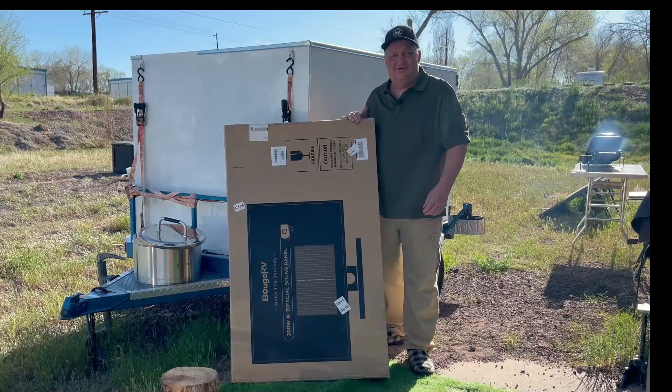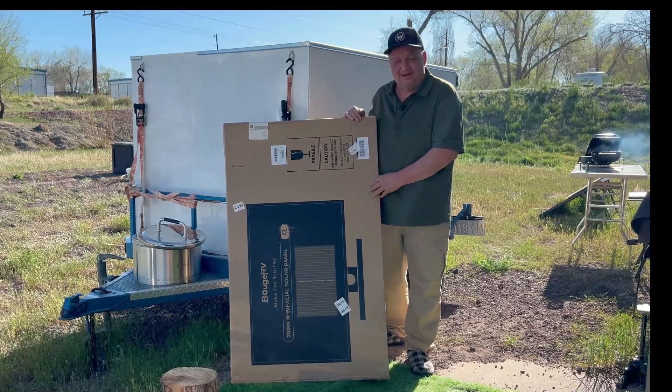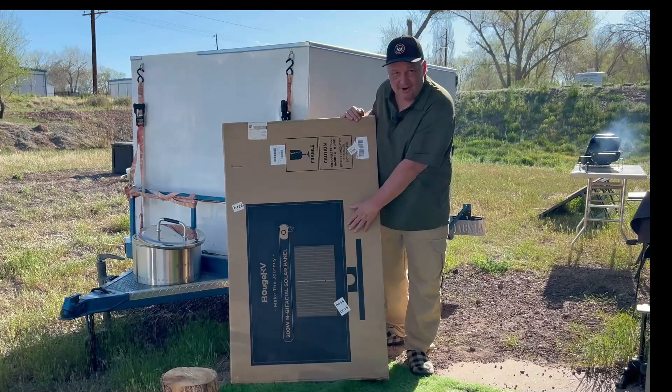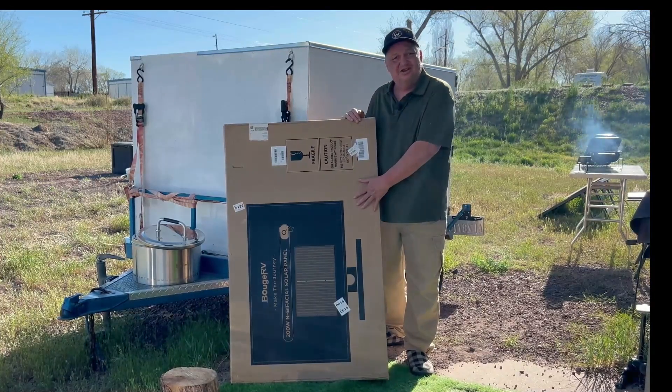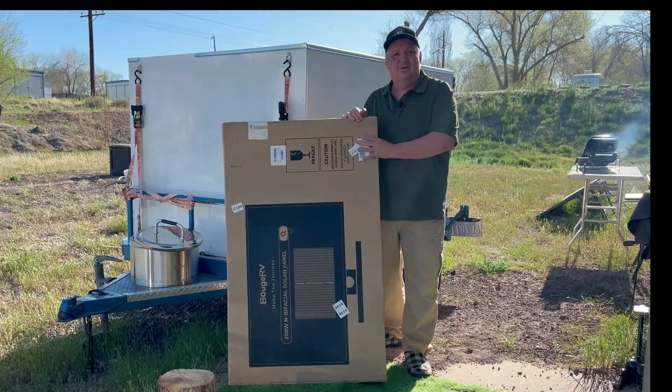Today we're taking a look at this Bouge RV N-Type bifacial solar panel with 16 bus bars. This is the newest technology. We're going to get this out of the box, test it out, and see how well it does.